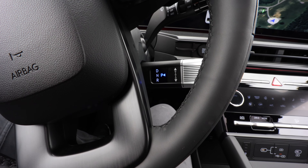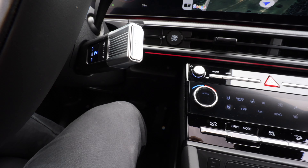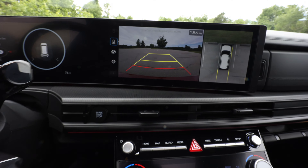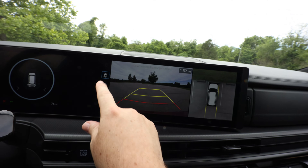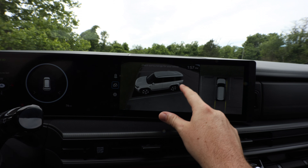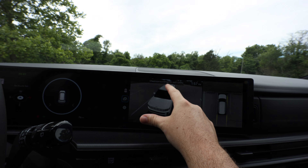This is the knob for driving. You simply go back to reverse, which pulls up a great map for seeing where you're at in a parking spot. If you want better visibility, you can select your car, spin around, and see how things look all around it. It's a really neat display.